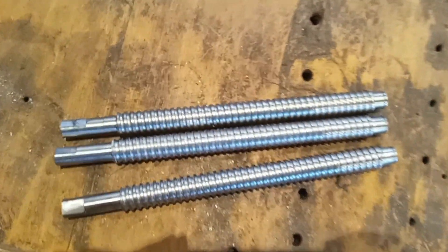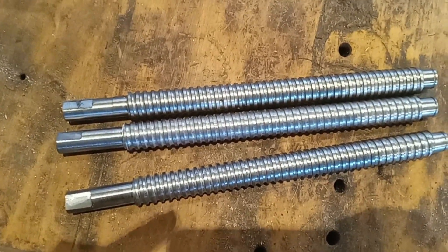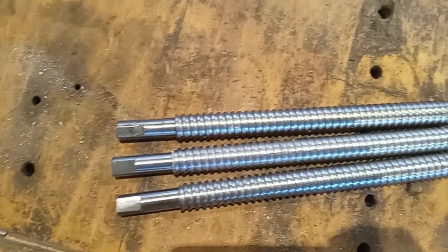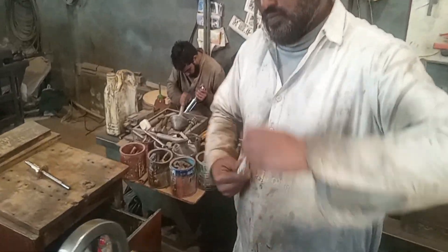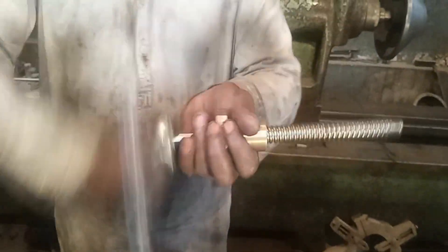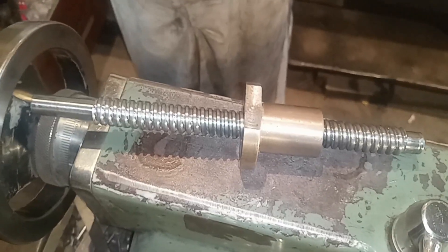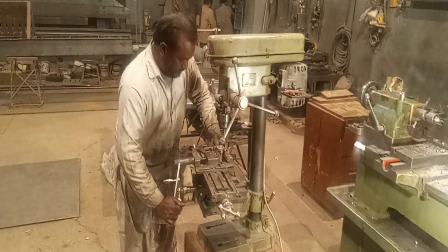Now he will file the head of this screw. He is shaping it for a clamp so it can easily go inside and be twisted. As you can see, he has made the head very nicely on this screw.